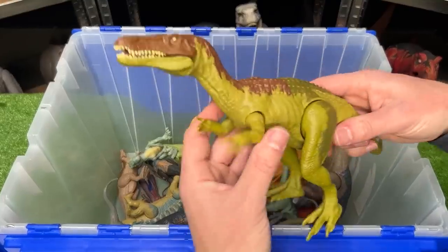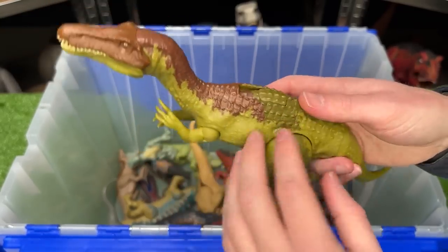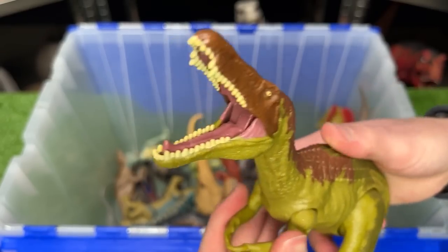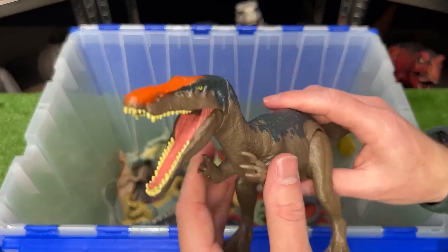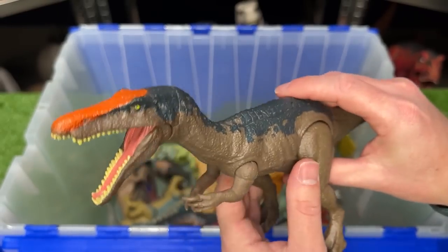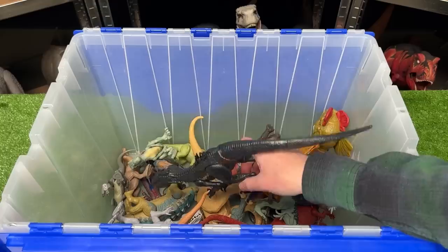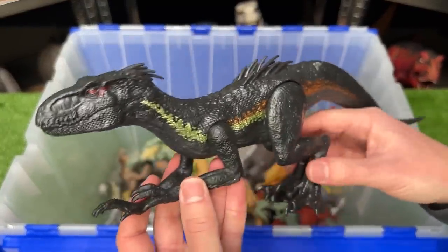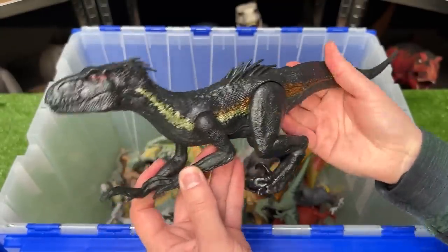I also hope that Jurassic World 4 has some Baryonyxes in it. This Baryonyx is a bright green color with some brown detailing and of course has a roar action. I also have this older Baryonyx figure from Fallen Kingdom with the orange highlight on the top of its head. Here's another dinosaur specifically from the older Jurassic World movies. This is an Endoraptor — this is the basic figure so you can move its arms, its legs, and its tail.